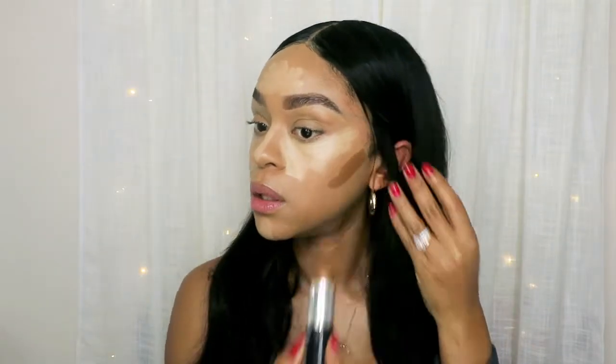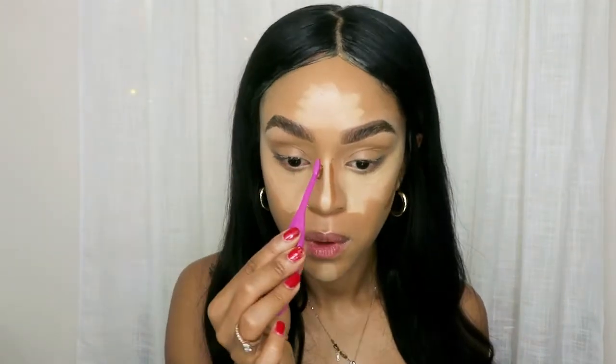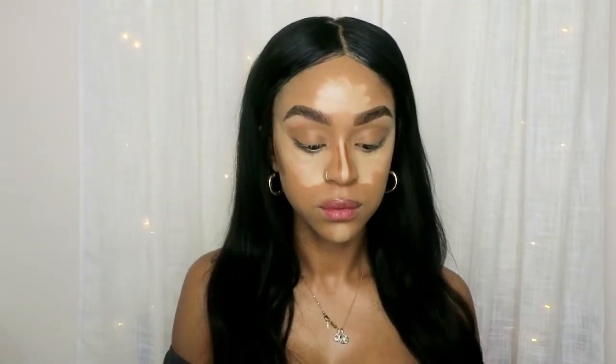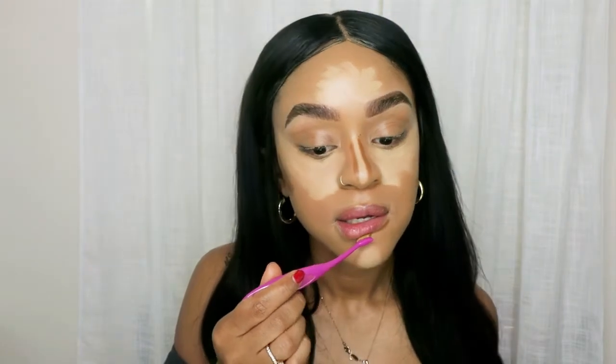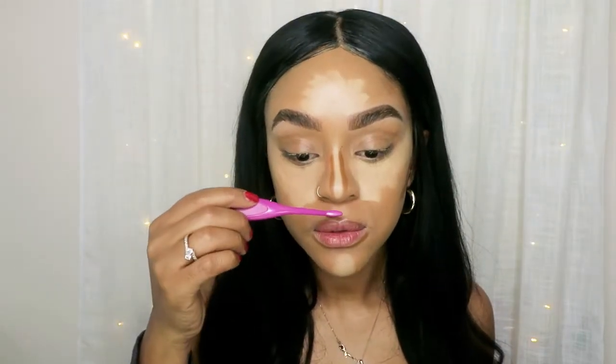Now I'm using the L'Oreal Paris foundation stick that I use for contouring. I usually place it right here and here. I use this on my nose, underneath my mouth, right down here — this will give me juicy lips. And I also like doing it on top, though I already have a bigger lip on top. But I love that juicy lip look.